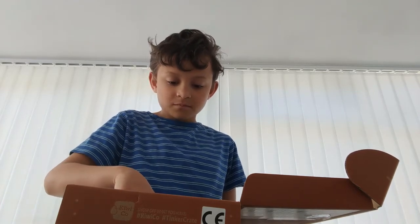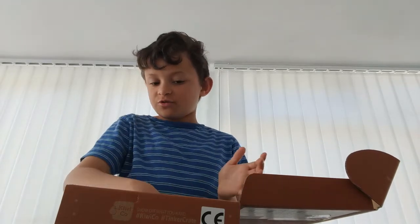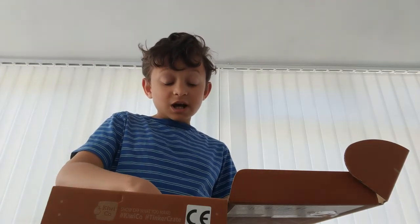There's a wheel over here, and apparently if you put a paper on there and add paint, it does a cool thing. This is the progress so far.